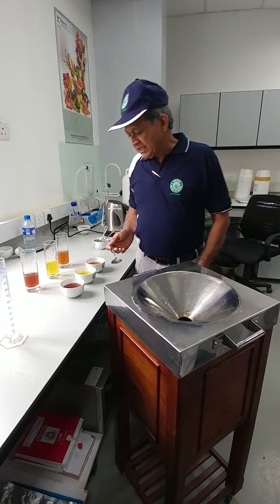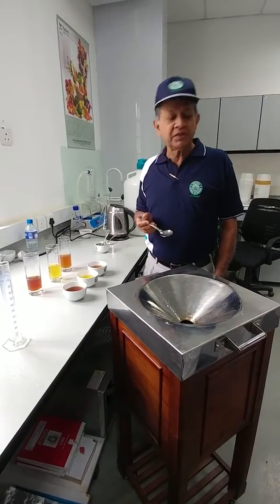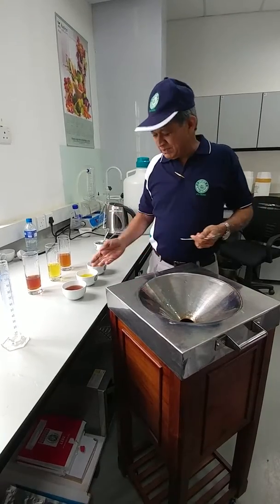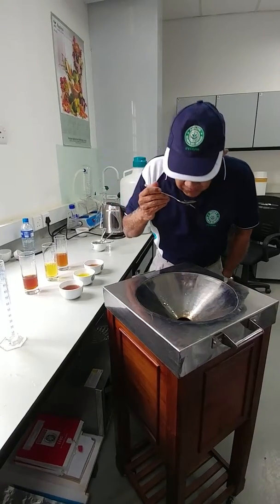A lot of people around the world — particularly the Chinese, the Japanese, and even Europeans — prefer green tea to be as less astringent as possible. This particular tea comes out just like that. It's green tea, and this is the cold water soluble version.